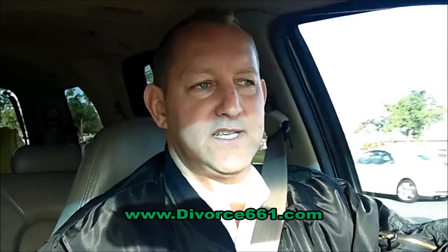This is Tim Blankenship with SCV Legal Doc Assist. You can reach us at 661-281-0266 or on our website at Divorce661.com.